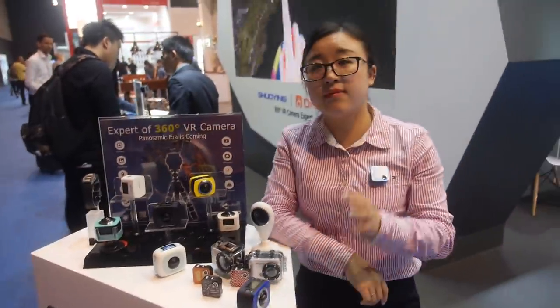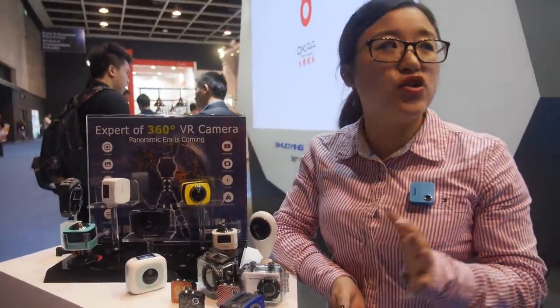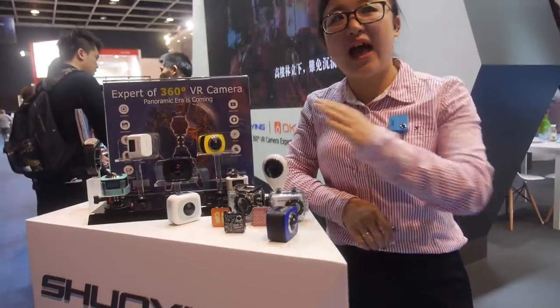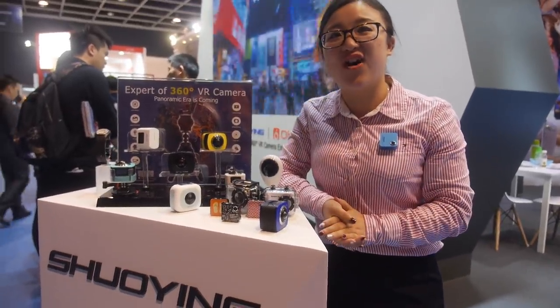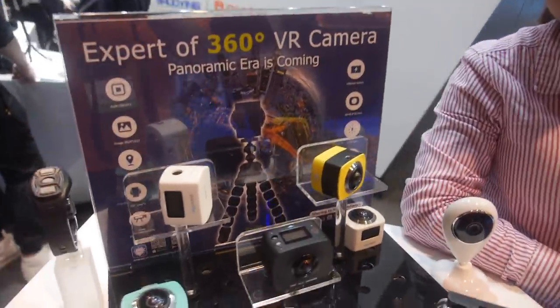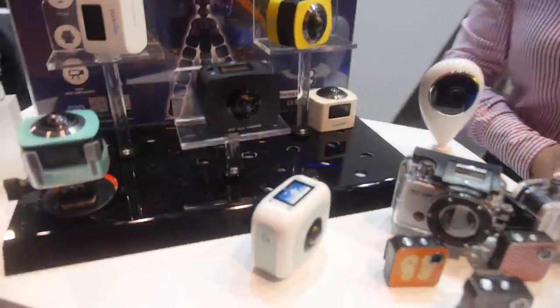There's going to be a lot happening with 360, and later this year we have a plan for 4K as well. Right now we have a stable 1080p solution. Distributors from all over the world can contact us — at this show we've attracted many big buyers worldwide. Our camera is the star of this Hong Kong fair. That's the full Shuying 360 VR camera portfolio.